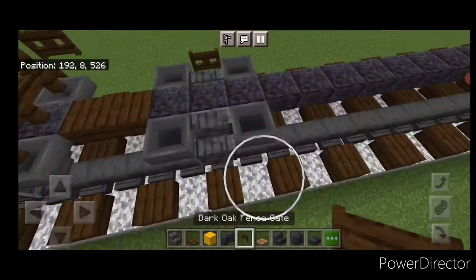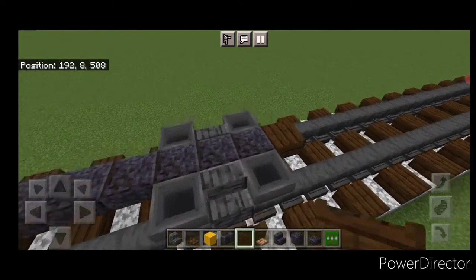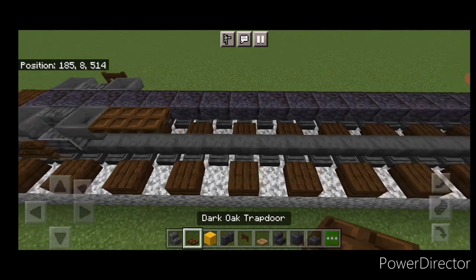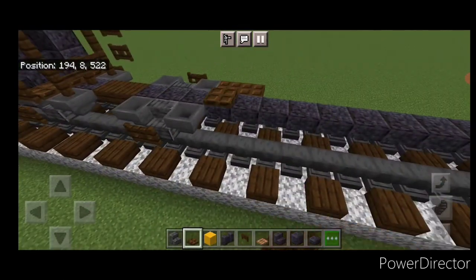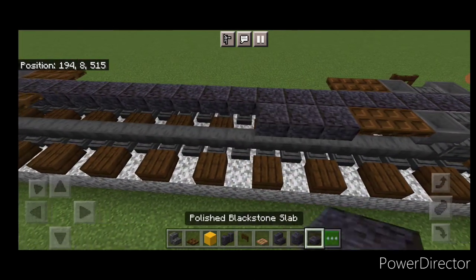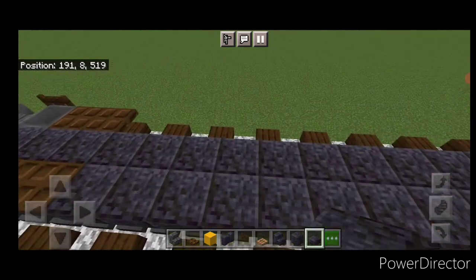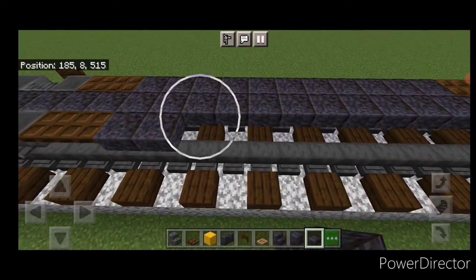Put a dark oak fence gate on the sides of each of the four polished deepslate stairs. Then come in and do two dark oak trapdoors on each corner next to the hoppers. Fill the rest of the gap with a row of polished blackstone slabs. Do the same thing on the other side.